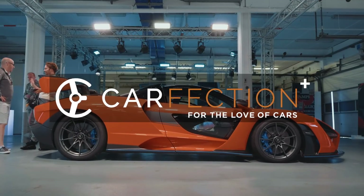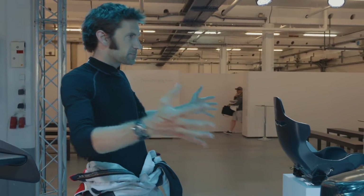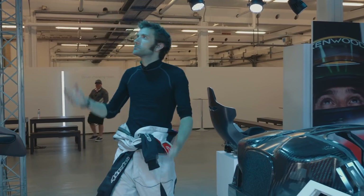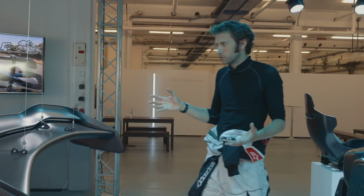Welcome to Carfection Plus at the McLaren Senna launch. We've got a sort of exploded McLaren Senna with various parts suspended from this scaffolding. I just thought I'd take you around a few of the parts because it's pretty extraordinary.